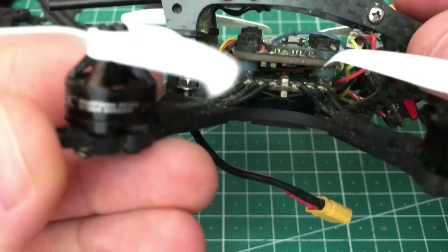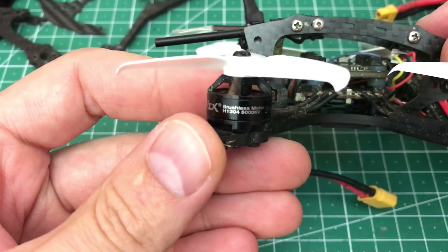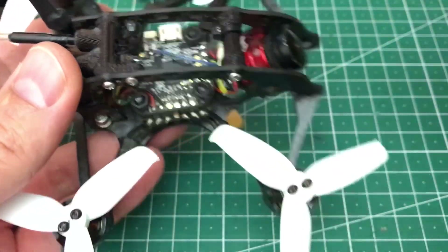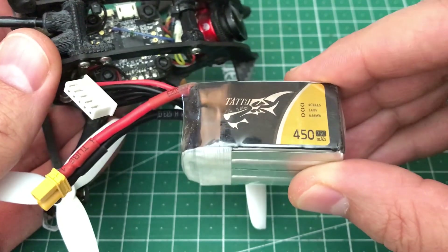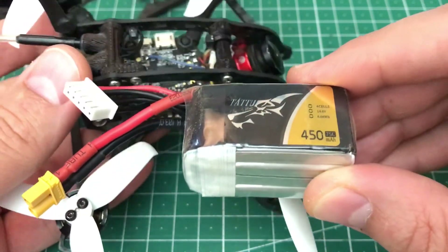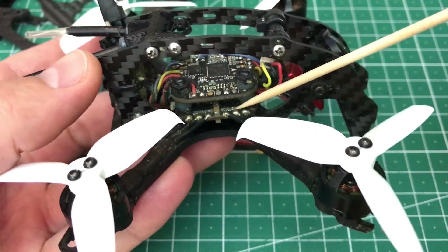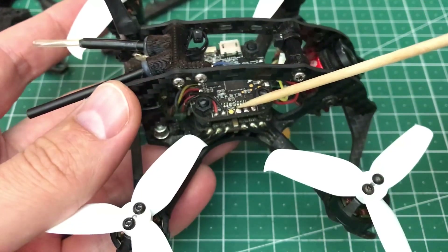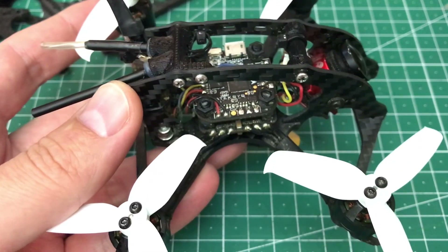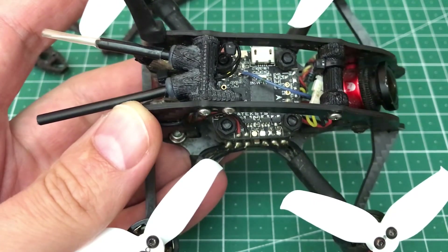Now let's talk about the build specs. I built this frame specifically around the RCX H-1304 5000kV motors because I wanted to build a 2.5-inch quad running on 4S. I fly it with Tattu 75C 450mAh batteries. It flies really, really well — decent flight times and a lot of punch. The ESC is Spedix 20A BLHeli_S. The flight controller is Matek F411 Mini, a pretty good flight controller, especially because it has two extra motor outputs, so you can do SoftSerial for SmartPort or similar. It also has an LED pad and RSSI pad.